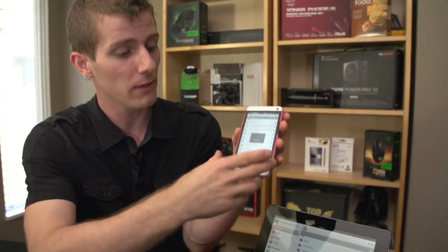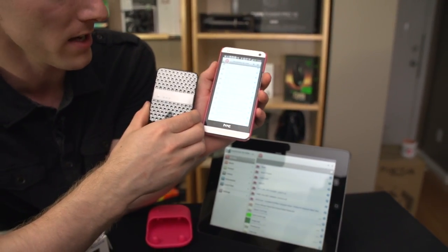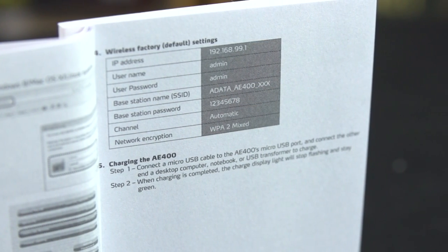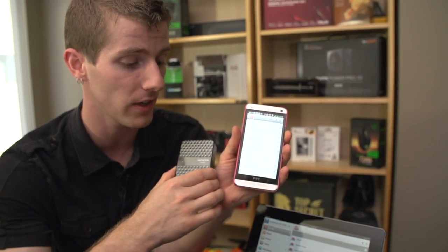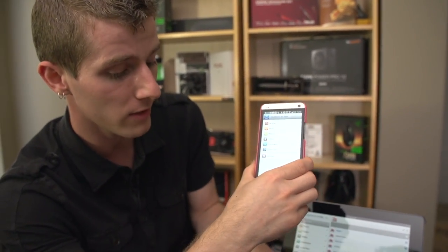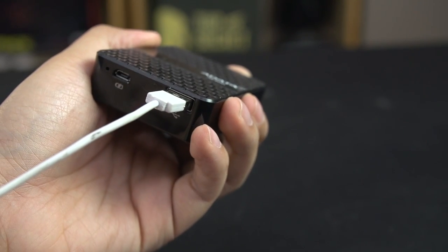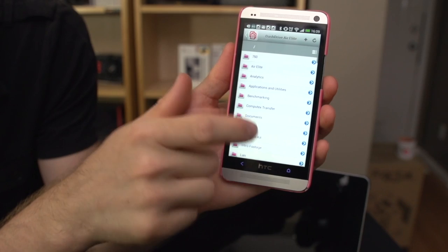But what it does do is allow you to very simply — I'm connected to the Dash Drive Air through Wi-Fi — and all the default settings are documented in the manual, so that shouldn't be too difficult. You can use it as a pass-through to connect up to 10 devices to it at a time and still have internet access. Then using either USB or an SD card, you go to Air Elite and it just gives you a directory listing of all your files.